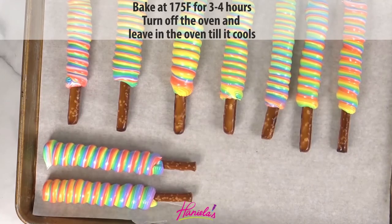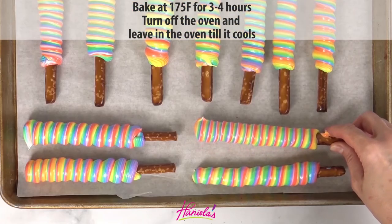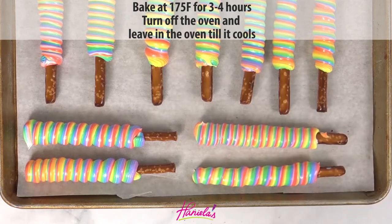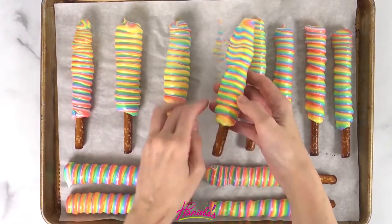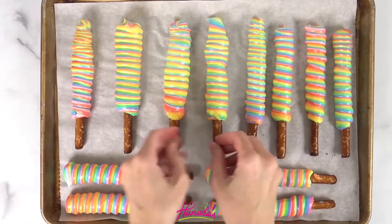I'm going to bake these at 175 degrees Fahrenheit for about three to four hours. Then I like to turn off the oven and leave them in the oven until the oven cools, and they are ready.